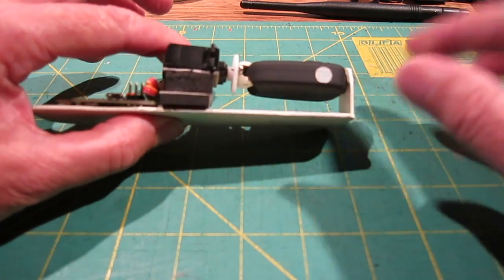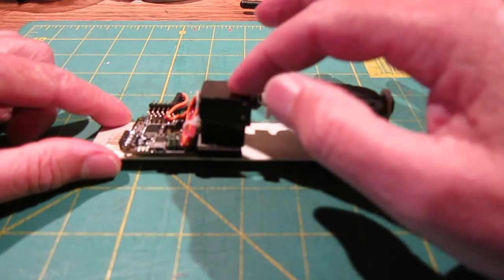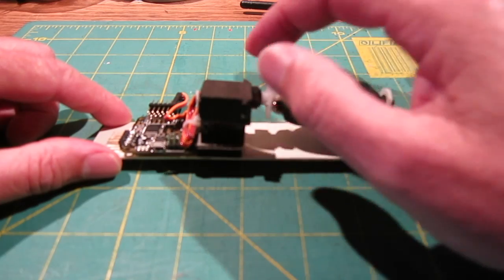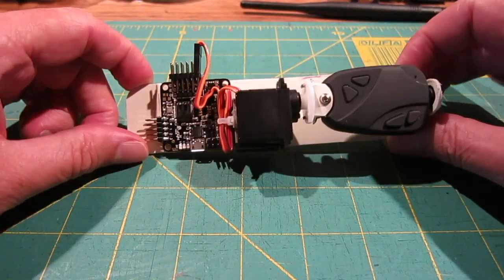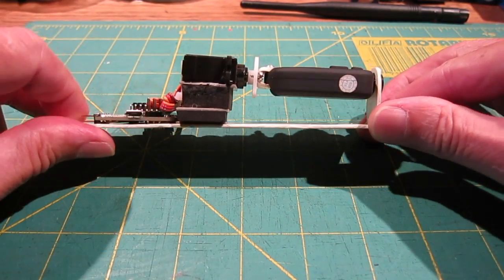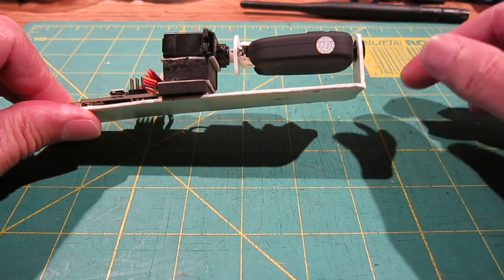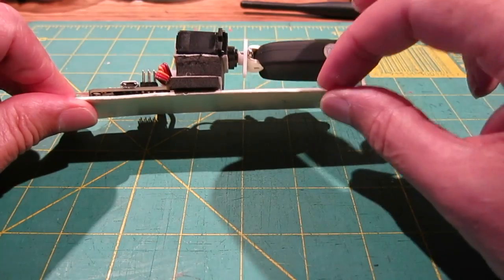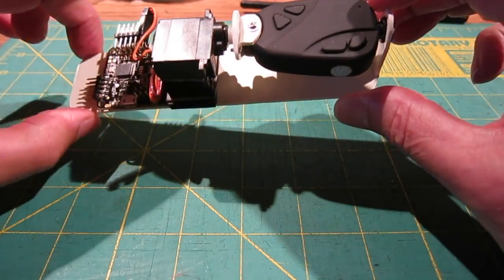We have an 808 number 16 camera connected to a metal gear digital servo - that's a Corona of some sort. And a Naze 32 flight control board. The base is PVC plastic, just heat it up and bent into shape - about 2mm thick, about 6 inches long, and an inch and a bit wide.